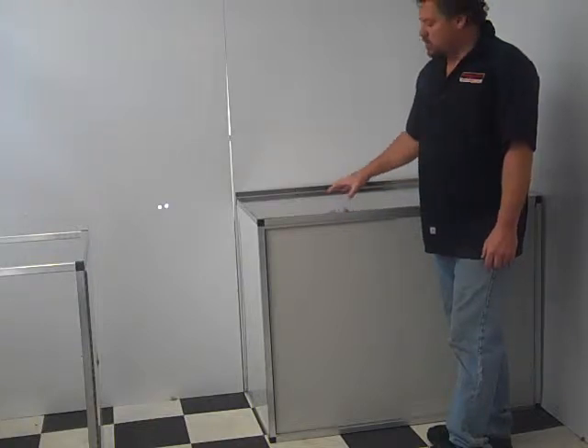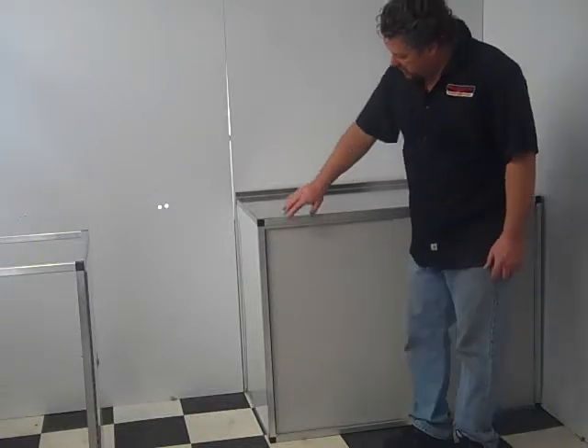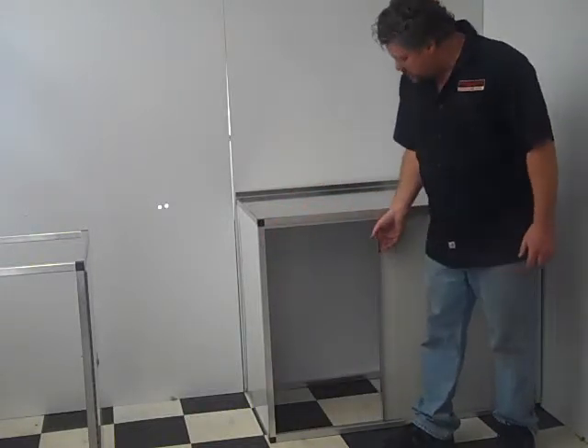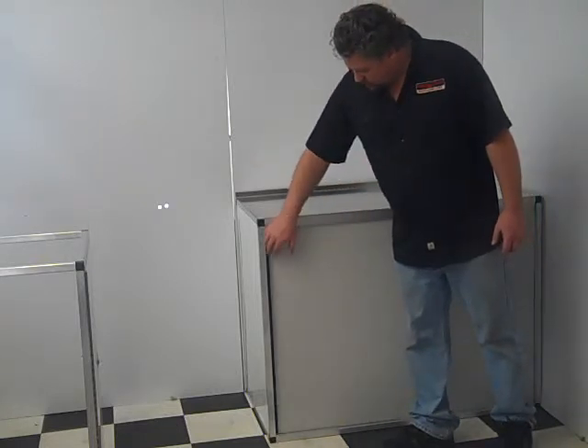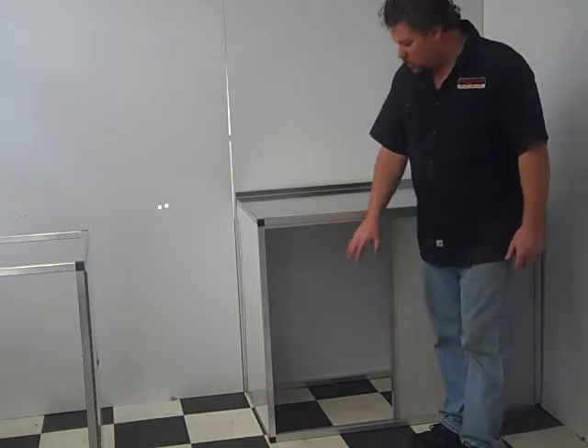Hi, Charlie at Midwest Race Cabinets. This is our full frame base cabinet — the slider door model. It's got sliding doors that slide from both ends. They work really well in a shop or in your trailer.